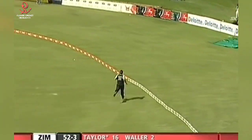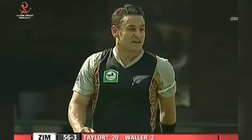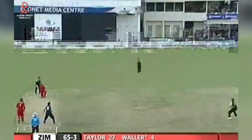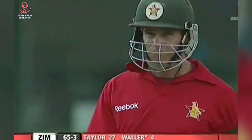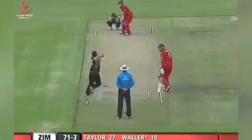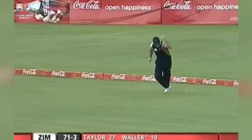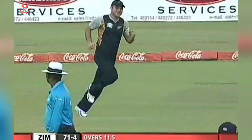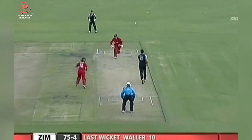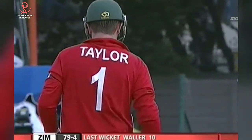Big shot from Brendan Taylor — hasn't got all of it but he's found the gap in the cover region and picks up a boundary. Big shot, full toss — he's got all of that, half a dozen. Malcolm Waller — good shot. He's gone again, this one's in the air, easy catch — Zimbabwe throwing their wickets away. Not a good shot by Waller. Taylor down the ground, finds the boundary.